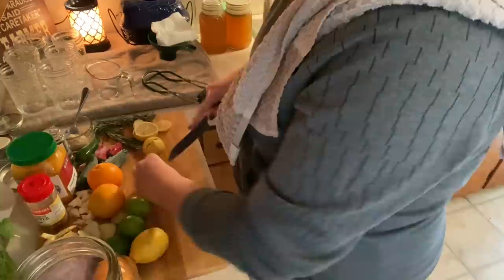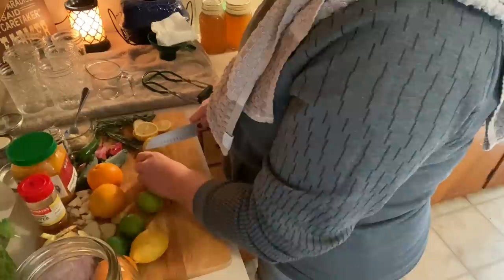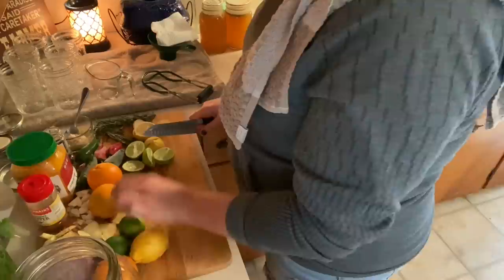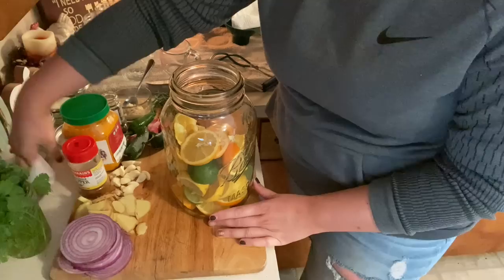Be better than me and have sharp knives — none of mine are ever sharp. The limes I'm just going to cut in half since they're already so small, but the lemons and oranges I'll continue to slice. Once I'm done with that I'll bring you along so we can add all our ingredients and talk about the benefits of each.